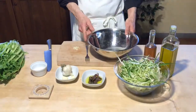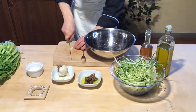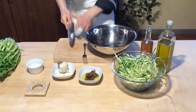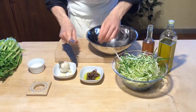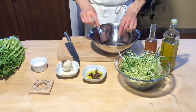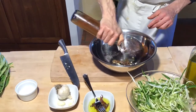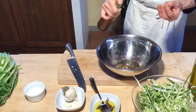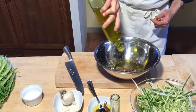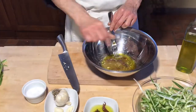We prepare the condiment for the puntarelle. So we just cut the garlic very, very thin and put the garlic in a bowl. Then we add some anchovies. Then we put our vinegar from the farmer — we like a lot of vinegar — and then our organic olive oil, our own production. We add also some salt.